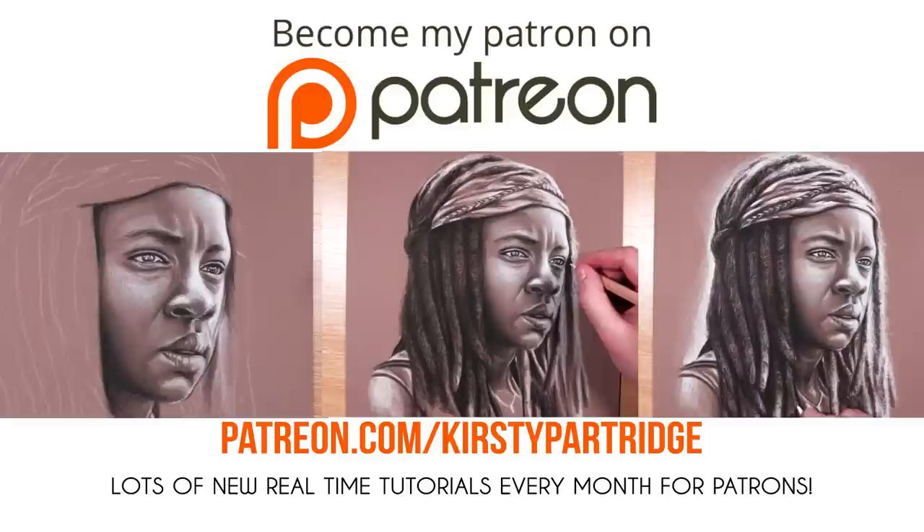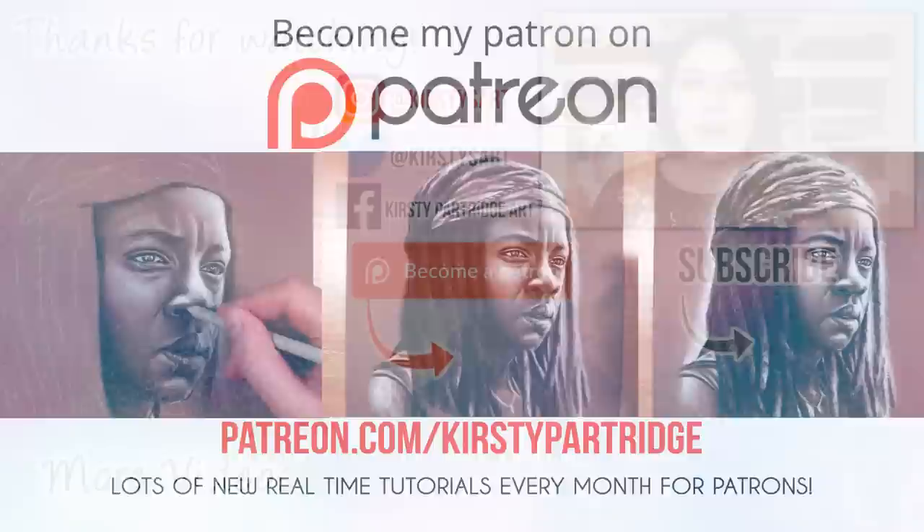If you'd like to follow along with me in real time as I drew this with voiceover, you can find that on my Patreon along with loads of other tutorials for colour pencil, graphite, and all that other good stuff. Anyway guys, that is it for this video — I really hope you enjoyed it and found that tip useful. If you did, make sure to give it a thumbs up and subscribe if you're new. I'll see you guys in the next video — bye everybody!